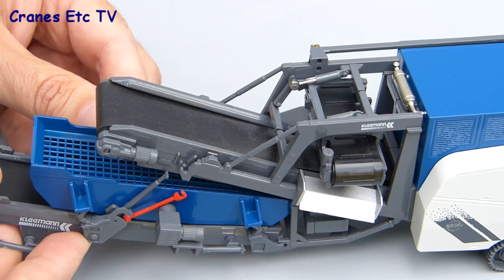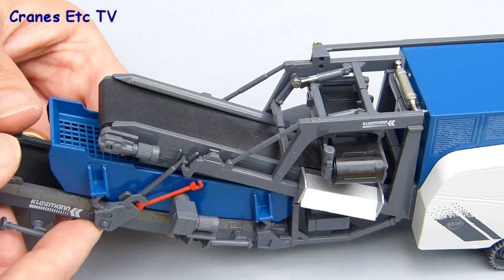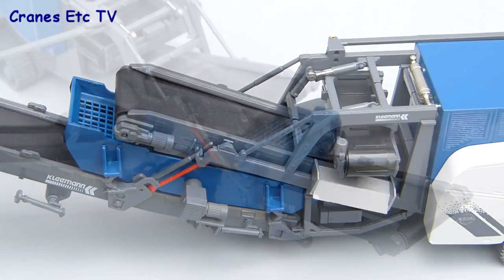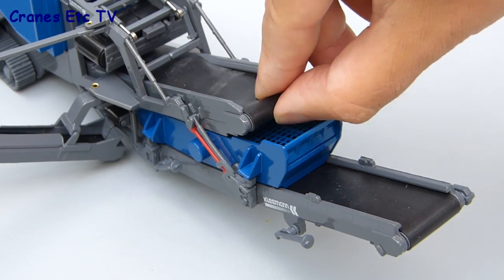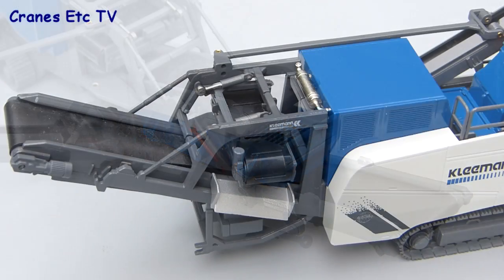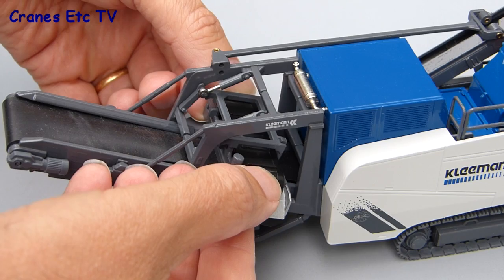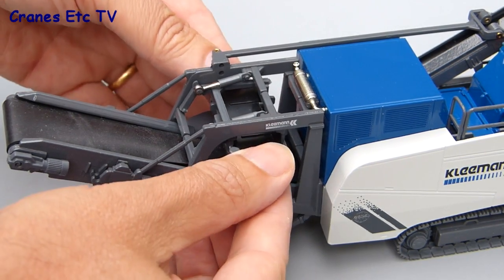The screening unit attaches by slotting into place at the bottom and there are a couple of bars on either side. One is a T-bar which hooks over on the top and there's a red safety locking bar which holds it firmly in place. The main discharge conveyor and the screening conveyor are both rubber and they can be made to turn using your fingers. The magnetic material conveyor can also be adjusted for height above the main discharge conveyor, and if you're working in a rock quarry where you don't need the magnetic conveyor it can also be removed from the model.